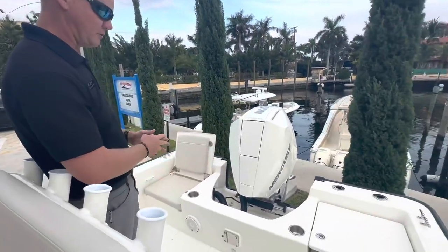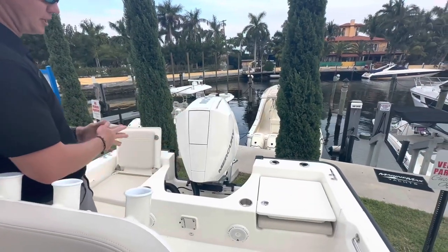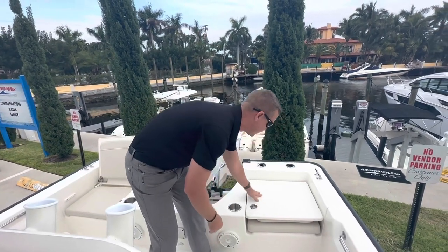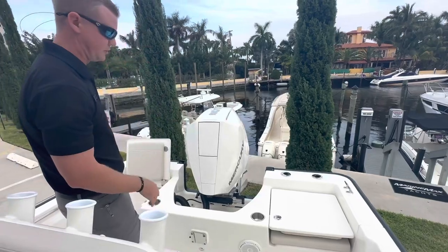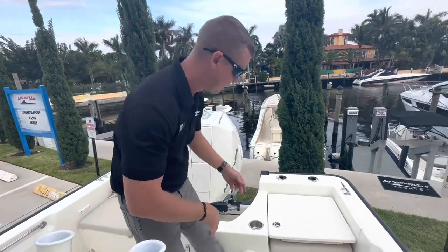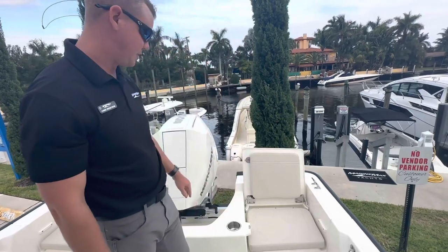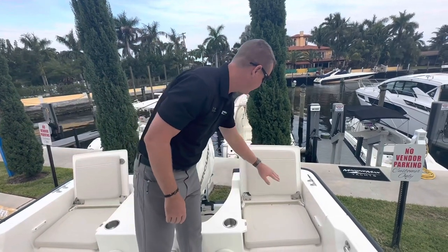Staying here on the aft end, I have two flip-up/flip-down jump seats that lock in place with a stainless steel latch. Nice non-skid tread on top if you want to do some fishing back here to keep it from slipping. Pull the latch and it opens up this very nice jump seat — all stainless steel equipment.